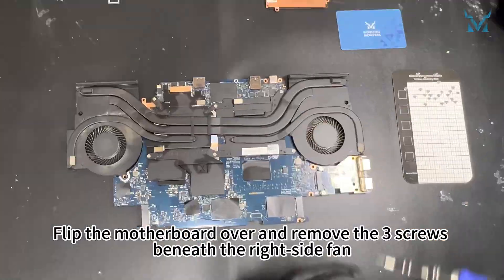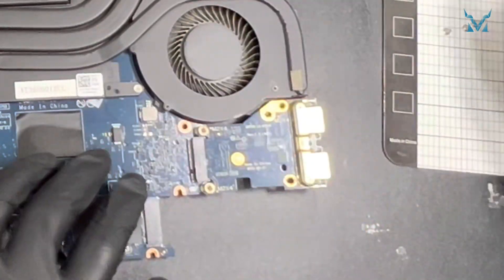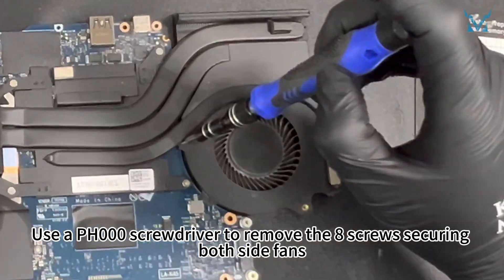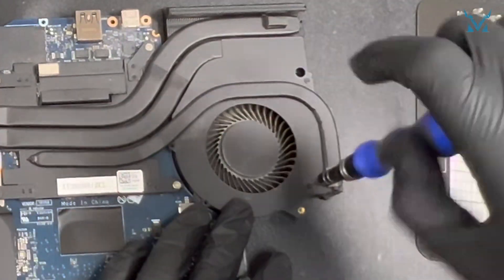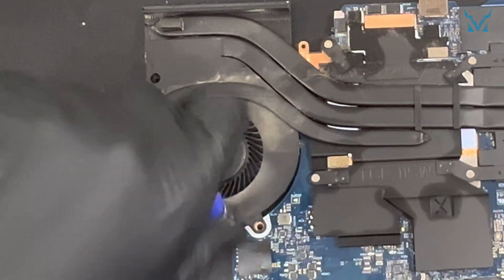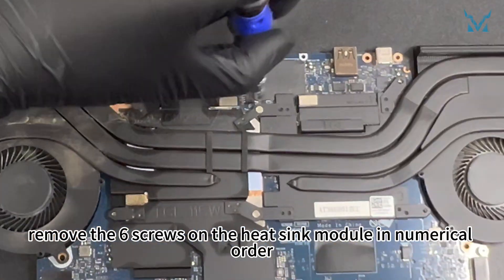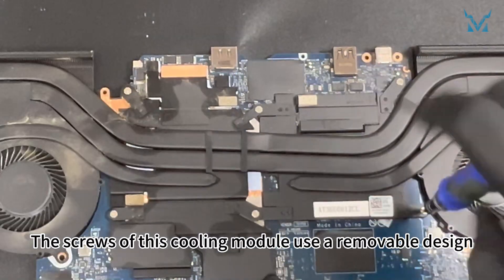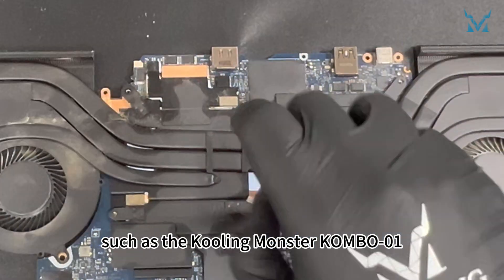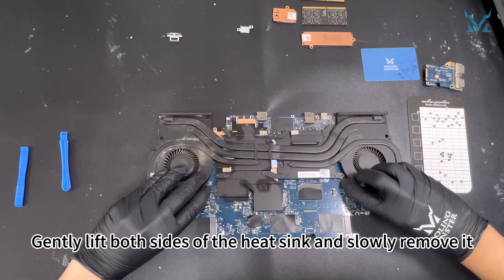Flip the motherboard over and remove the three screws beneath the right side fan. Remove the subboard. Use a PH000 screwdriver to remove the eight screws securing both side fans. Using a PH0 screwdriver, remove the six screws on the heatsink module in numerical order. The screws of this cooling module use a removable design — use a high quality screwdriver such as the Cooling Monster Combo 01 and apply vertical pressure to prevent stripping the screws. Gently lift both sides of the heatsink and slowly remove it.